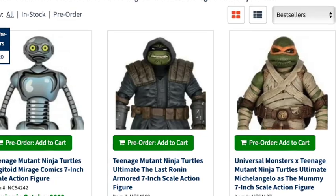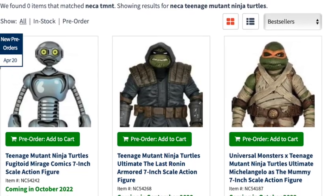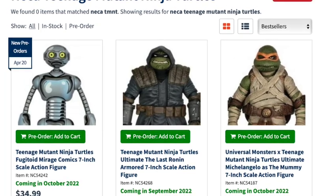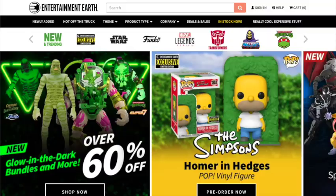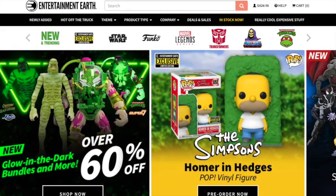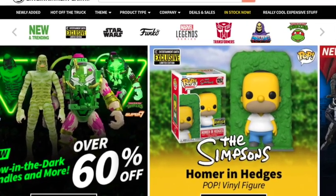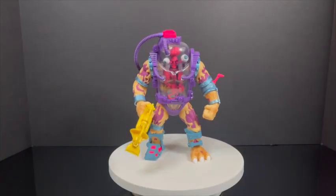If you're a NECA Turtles fan, they've got the new Fugitoid in case you missed him at Target. They've got Monster Turtles, the Archie Turtles — everybody's doing crazy amounts of turtles. Thank you for putting up with my affiliate mumbo jumbo. Please check out Entertainment Earth — I guarantee you'll find something there that you'll like. So let's get on with the show.